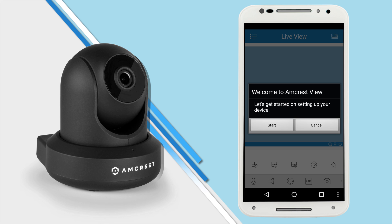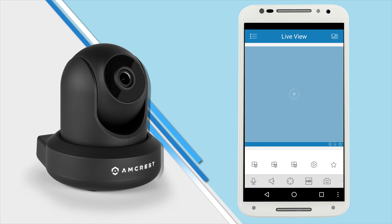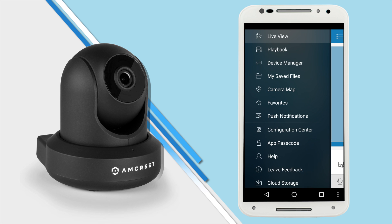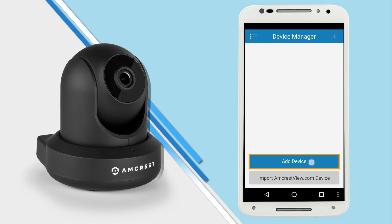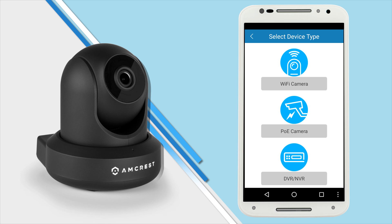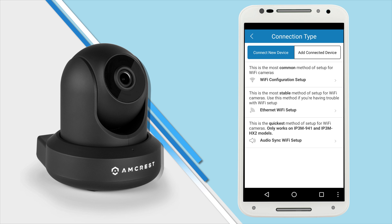Alternatively, on the welcome screen, you could also tap Cancel and tap the menu icon in the top left corner, and select Device Manager. You can set up your camera this way by tapping the plus icon on the top right corner, or tap the Add Device button below. The app will prompt you to select your device type — tap Wi-Fi Camera, and then tap Wi-Fi Configuration Setup.